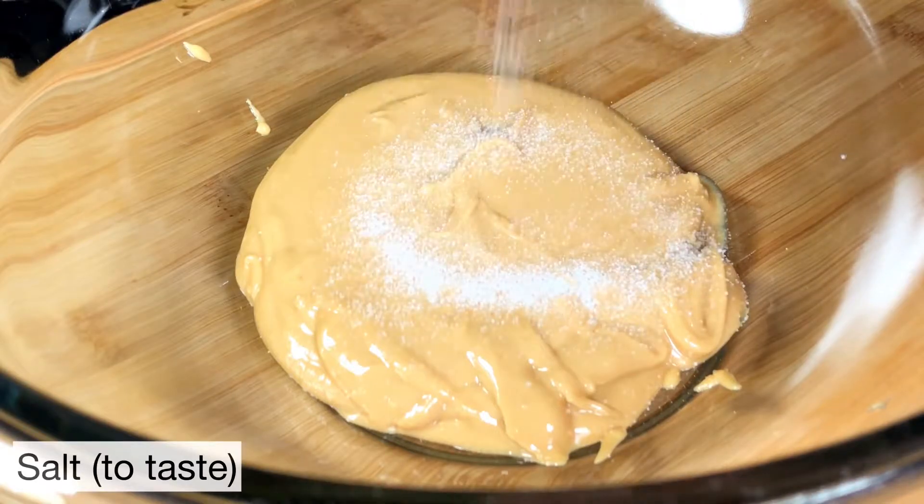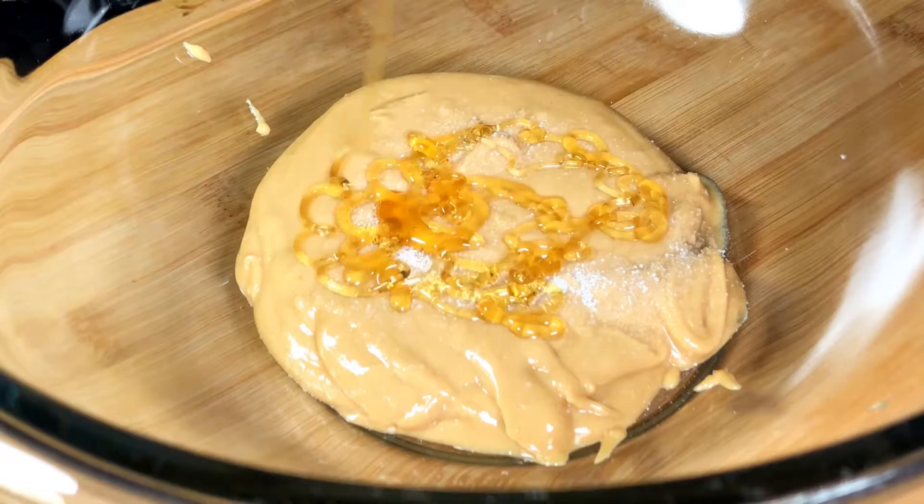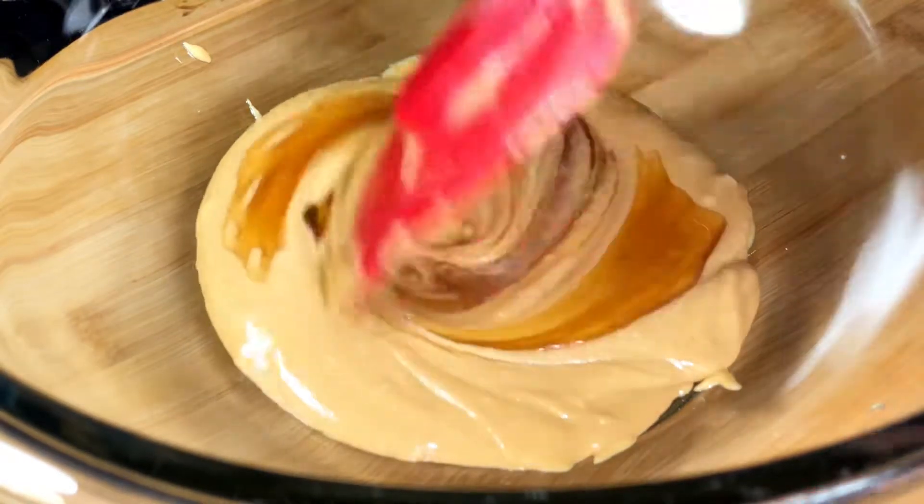We're going to add a quarter teaspoon of salt and we're going to add honey to taste. Keep in mind, it's going to be mixed with a lot of oats so you can add a little more or less.